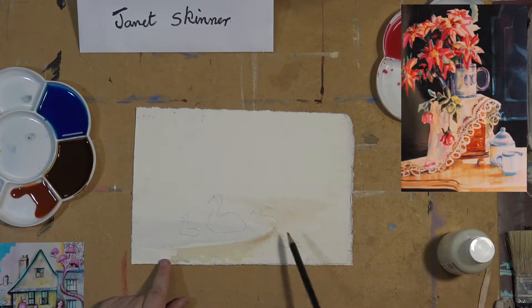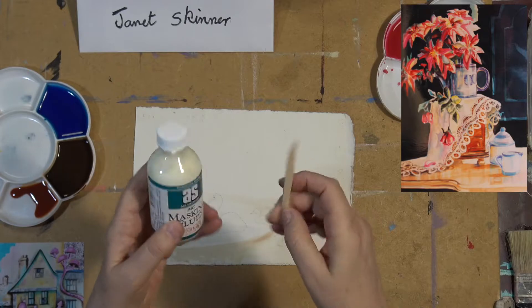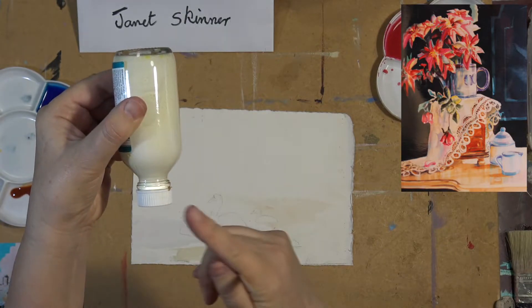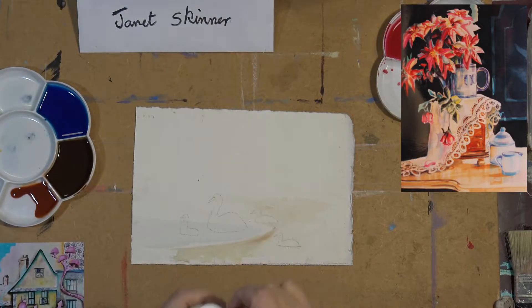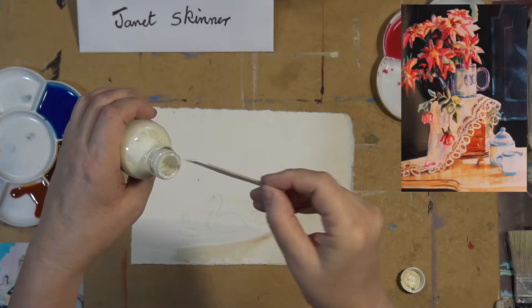Onto this piece of paper I've drawn three ducks. Using the masking fluid and the balsa wood, I'm going to apply the masking fluid. Don't ever use a brush for this — sometimes it says on the bottle to use a brush, but if you use a brush you'll never get the masking fluid out. It sets immediately like chewing gum within about a minute and it renders your brush unusable.